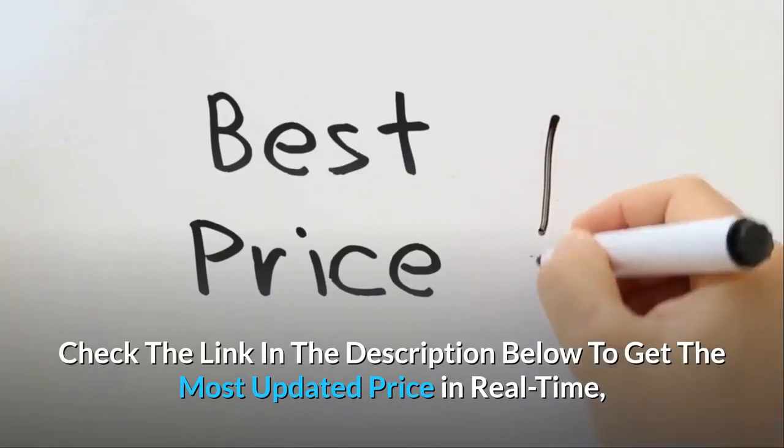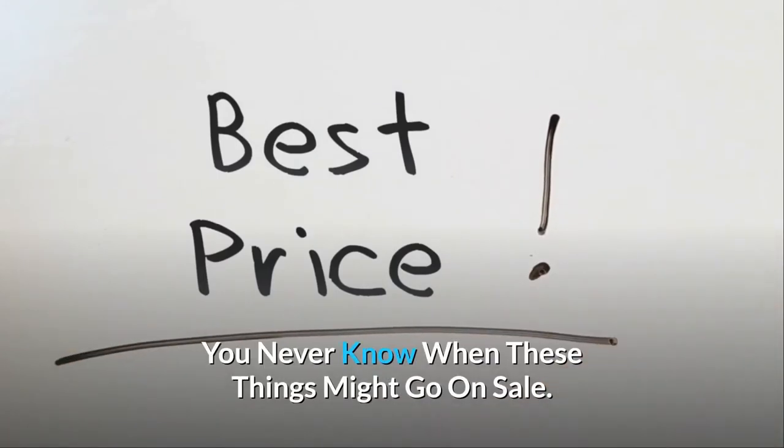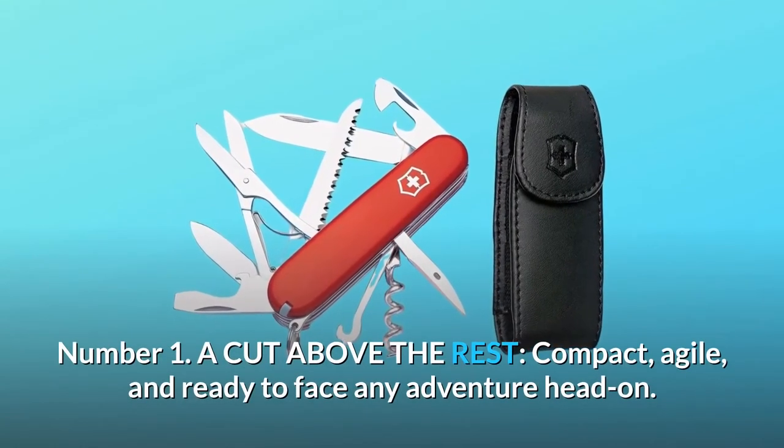Check the link in the description below to get the most updated price in real time — you never know when these things might go on sale. What makes this product a smarter choice? Number one: a cut above the rest.